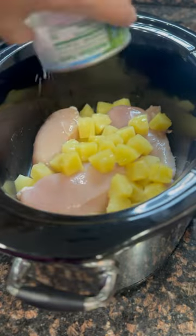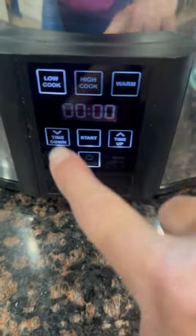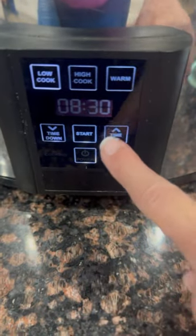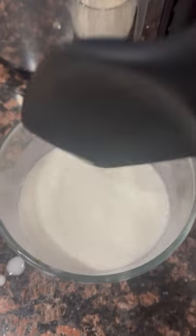Stir that together, and then we're going to pour that over top of the chicken and pineapple chunks in the slow cooker. We're going to put the lid on, set it on low for eight hours. I'm also going to set an alarm on my phone to go off seven hours from now so that I can make this cornstarch slurry and then pour that right in.